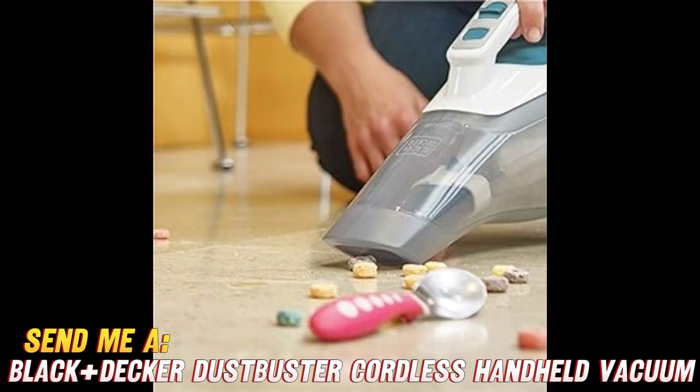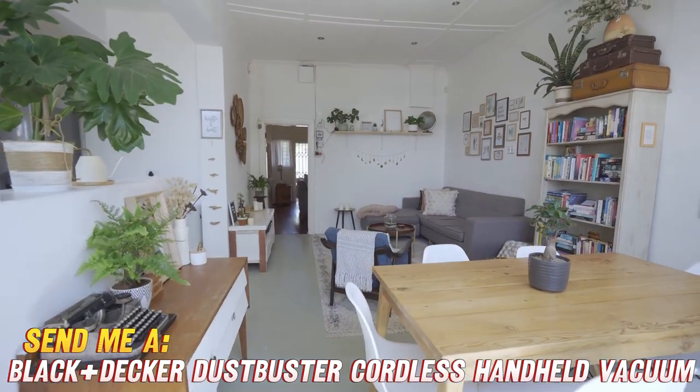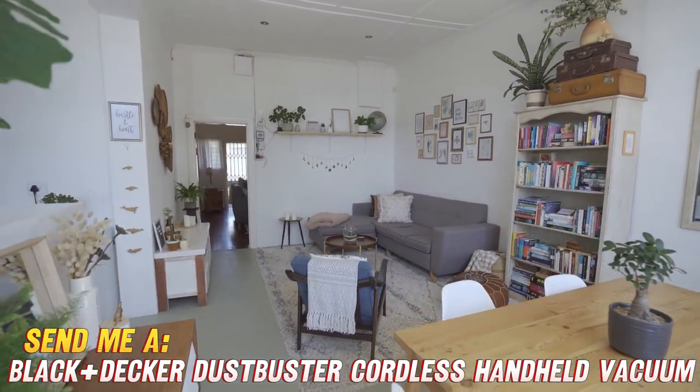Now, let's play a game of would you rather. Would you rather constantly buy disposable batteries, or have a rechargeable buddy that's always ready for action? That's right — this Dustbuster comes with a rechargeable battery, so you can keep on cleaning without worrying about running out of power.